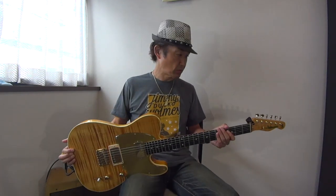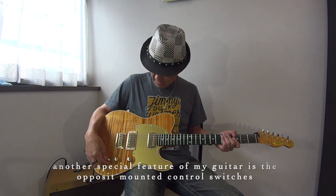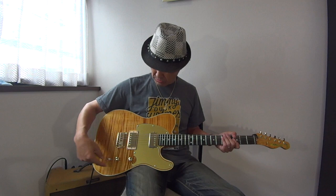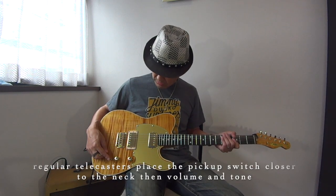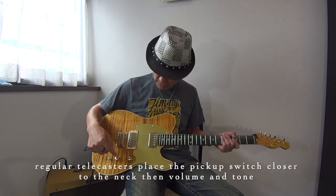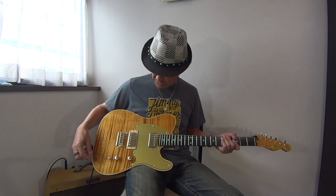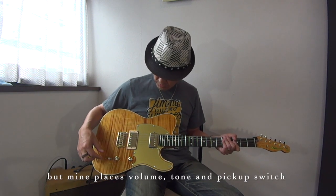I'm very interested in this guitar. There's no standard panel — this is the pickup switch, and this is the volume and tone. This knob is volume, and this one is tone.